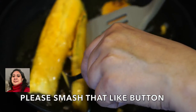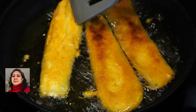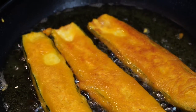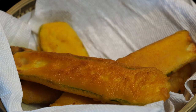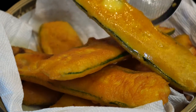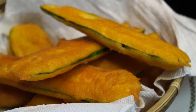Then when you bite onto it, you are greeted with this buttery soft zucchini that melts in your mouth. I'm telling you my friends, these are irresistibly delicious and it is amazing how the zucchini gets totally transformed into something that tastes so divine. Please smash that like button if you have enjoyed watching this video and I will see you in the next episode. Bye bye!